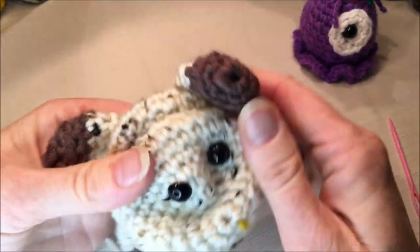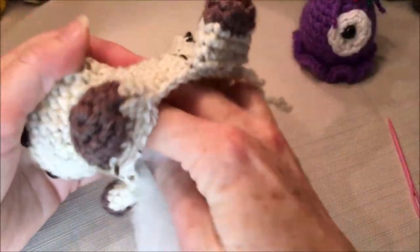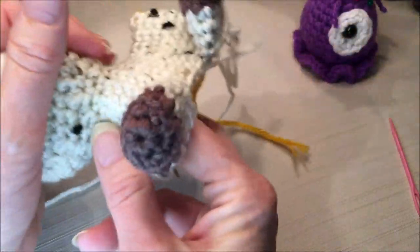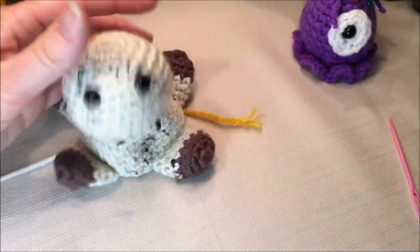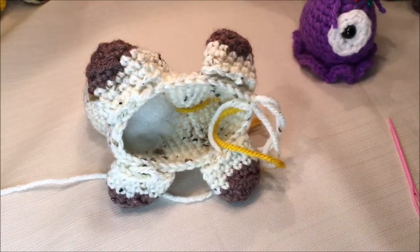Put the backs on your safety eyes - listen for the clicks. The eyes are exactly the same distance apart for the plush yarn goat as well. Now stuff the head, being careful not to stretch your stitches, especially around the neck. I stuff mine really tight and it doesn't seem to matter. Eyes look okay, so let's start closing this up.